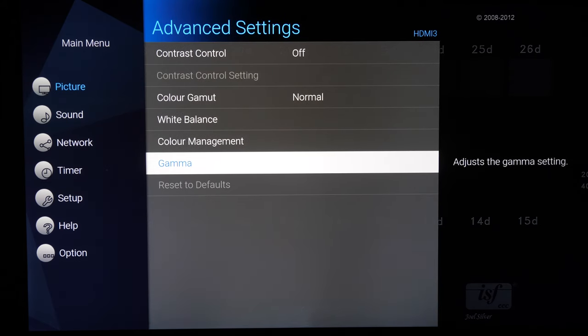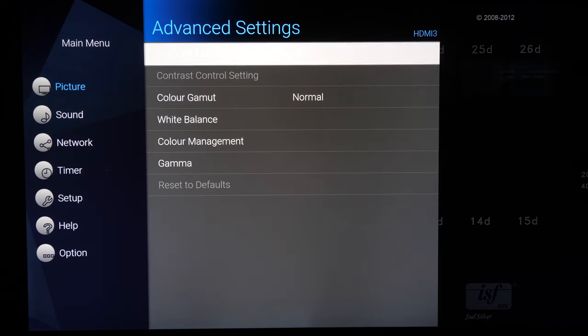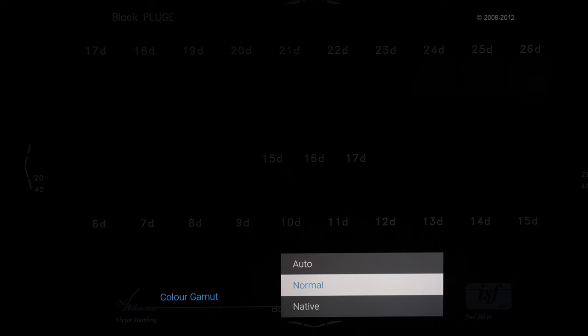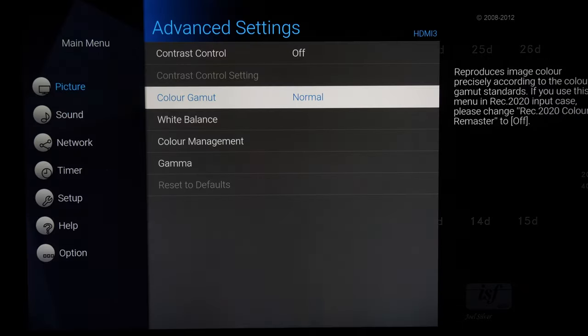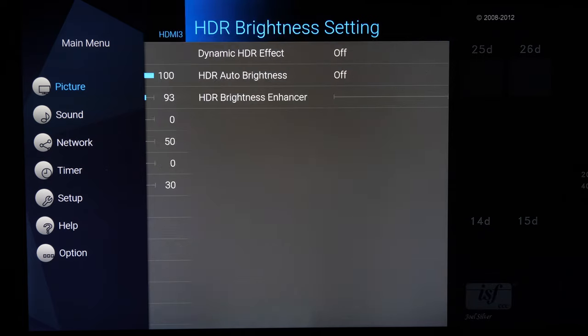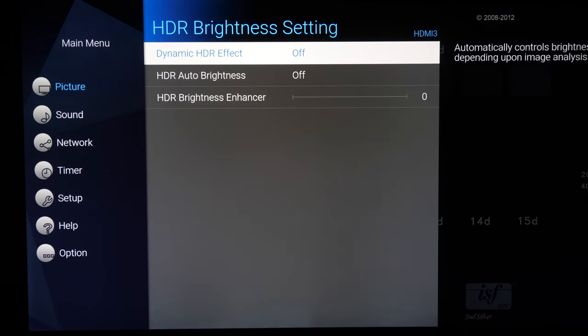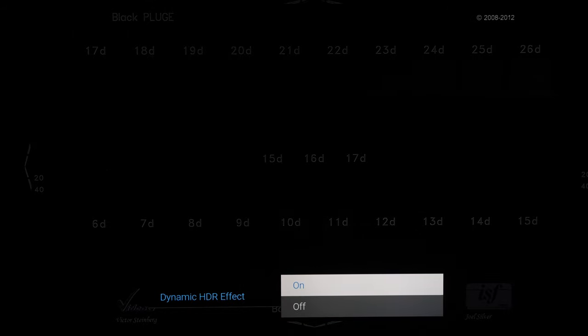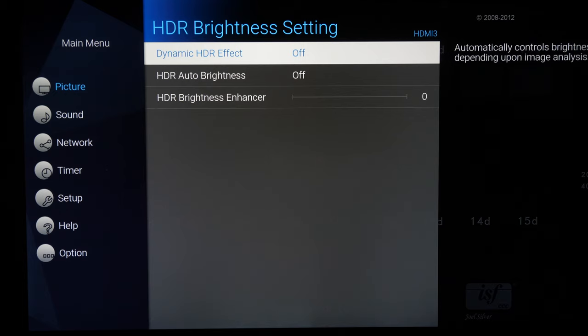Within the advanced menus there are detailed calibration controls for greyscale, white balance, colour and colour management, allowing accurate adjustment for professionals or enthusiasts with the correct equipment. The HDR brightness settings are interesting for static metadata sources. The Dynamic HDR Effect — very similar to the HDR Optimizer on Panasonic players — adjusts the tone map on a per-scene basis for brightness and colour. This option is greyed out when HDR10+ and Dolby Vision dynamic metadata signals are being received.